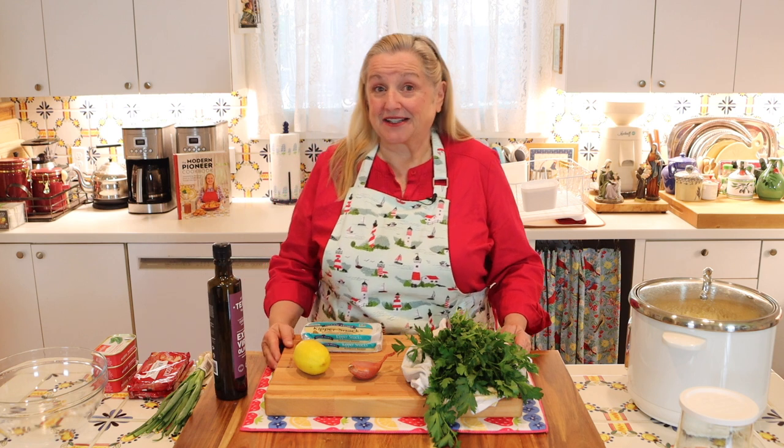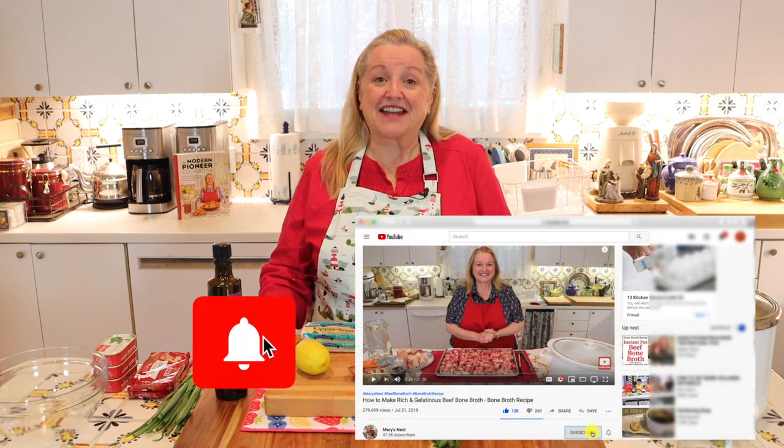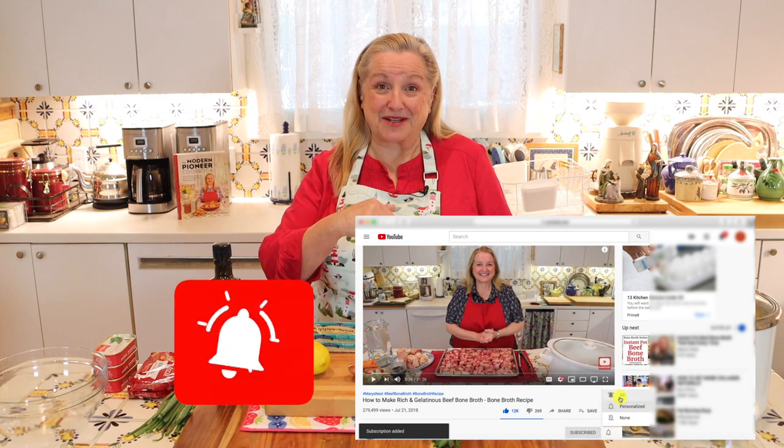Hi, sweet friends. I'm Mary, and welcome to Mary's Nest, where I teach traditional cooking skills for making nutrient-dense foods like bone broth, ferments, sourdough, and more. If you enjoy learning how to be a modern pioneer in the kitchen, consider subscribing to my channel and don't forget to click on the little notification bell below — that'll let you know every time I upload a new video.